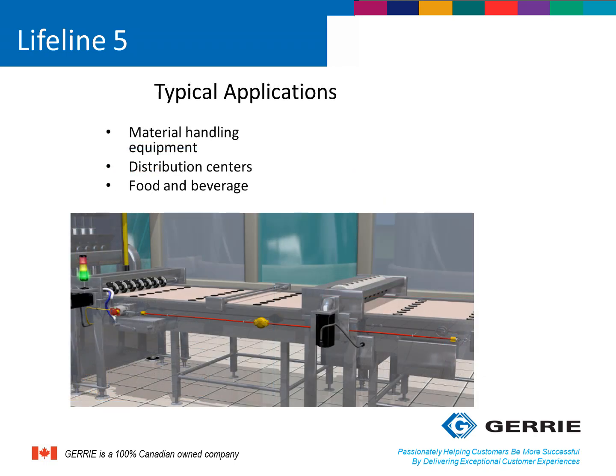An example where you would use the Lifeline 5 rope-pull switches would be conveyor applications. Anytime you have someone working next to or close to a conveyor system, a rope-pull switch or some kind of emergency stop device is required. You can find these conveyor systems in material handling, distribution centers, food and beverage, as well as mining and automotive type environments.